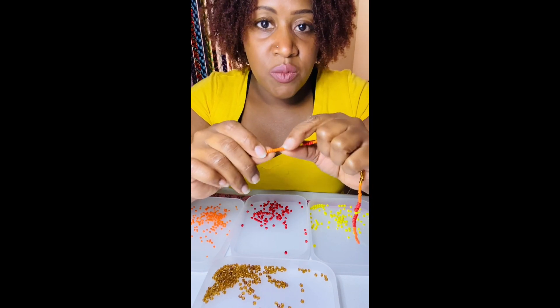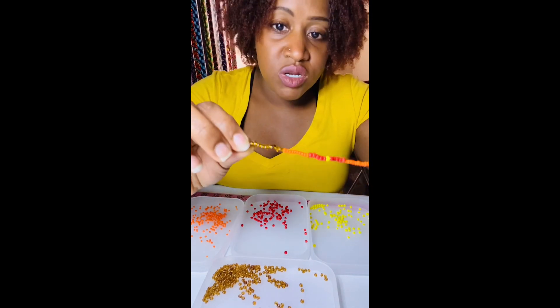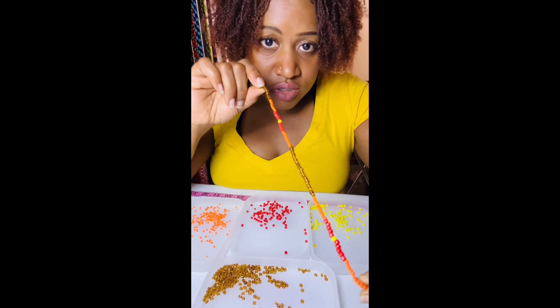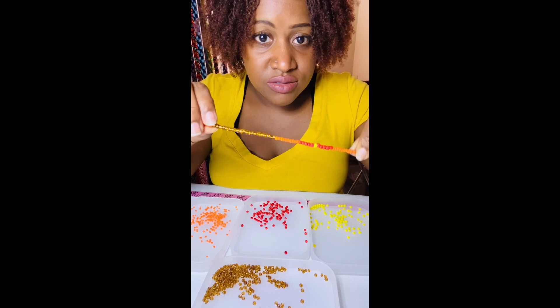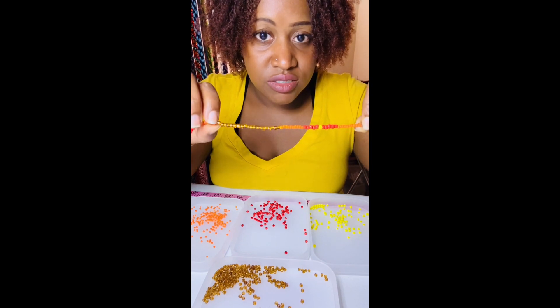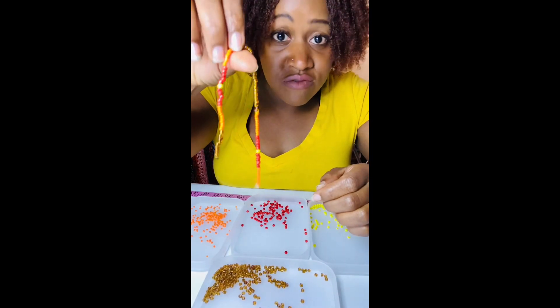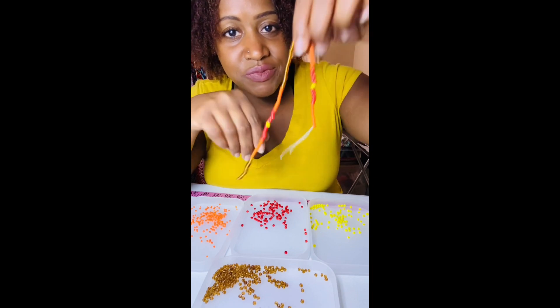Then we're going to go backwards: 10 orange and 10 brown. When you see the finished product, it repeats — it's just a shorter version because this is my sample size.